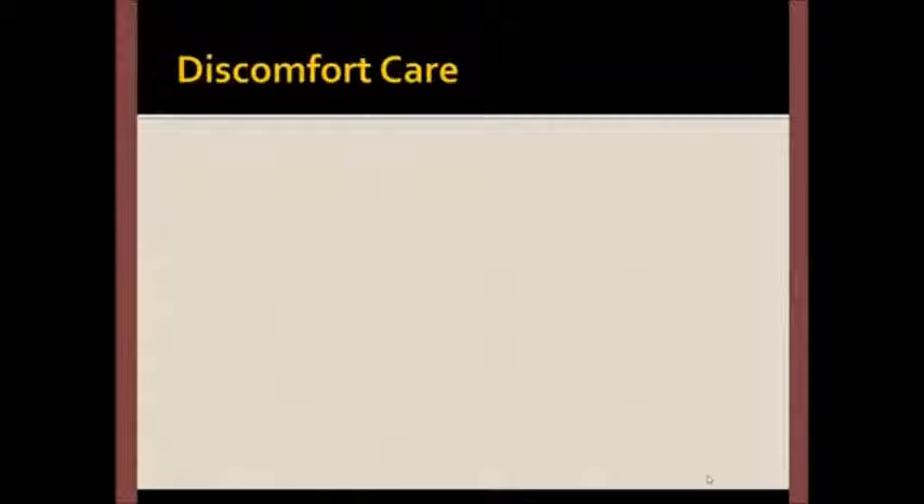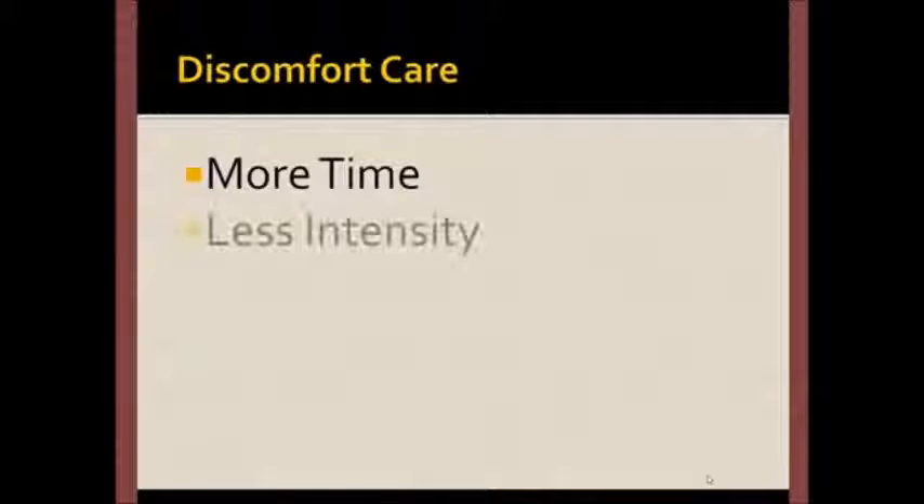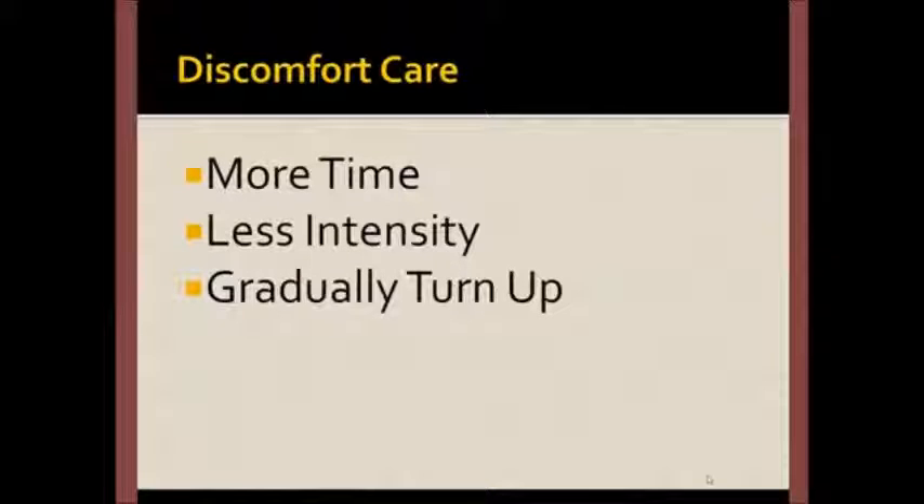When working with an area where you experience discomfort, you'll need to spend just a little more time at a lower intensity. But gradually, you'll be able to turn up the intensity until the discomfort resolves.